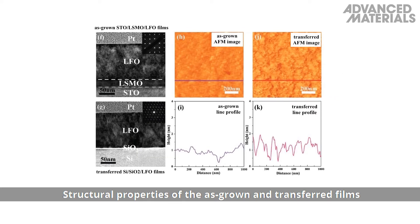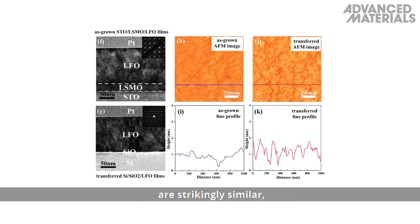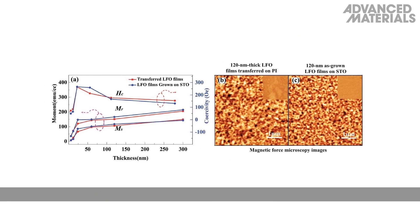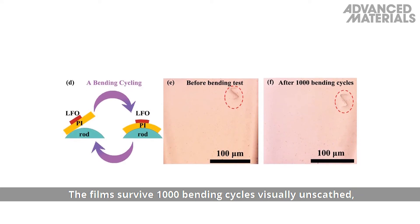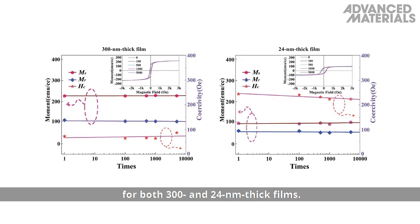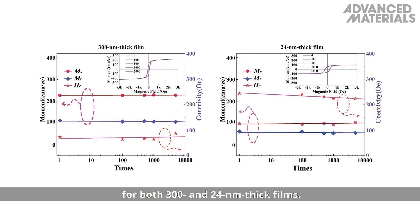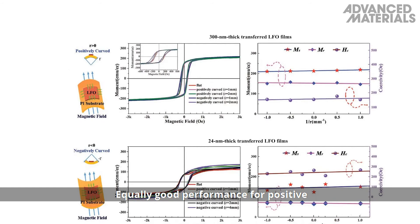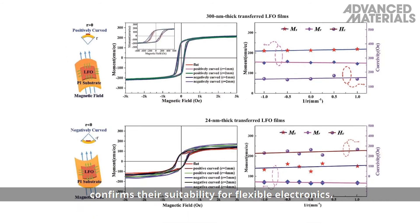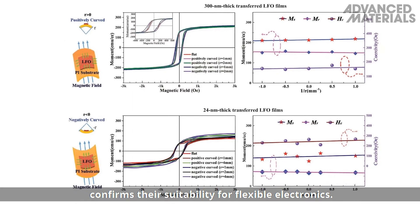Structural properties of the as-grown and transferred films are strikingly similar, which is reflected in the magnetic properties. The films survive 1,000 bending cycles visually unscathed, as evidenced by constant magnetic properties for both 324 nanometer thick films. Equally good performance for positive and negative curvature, even for large bending angles, confirms their suitability for flexible electronics.